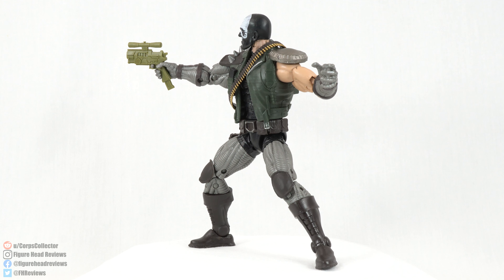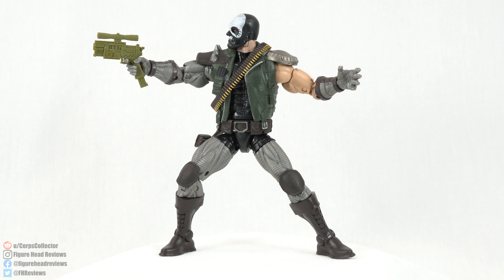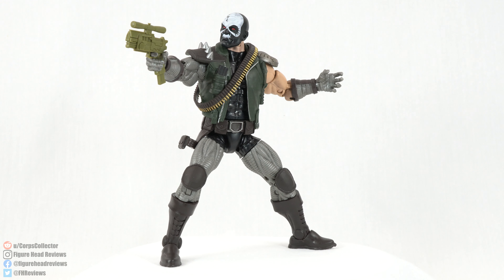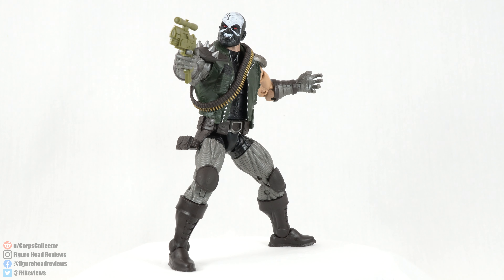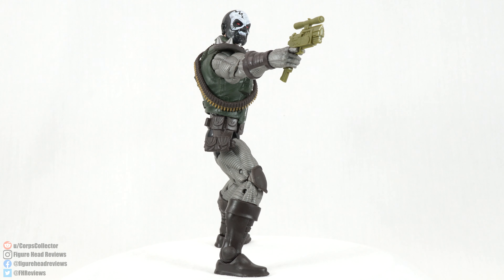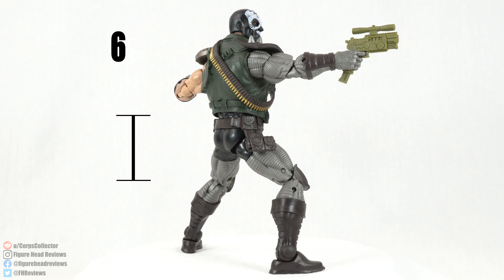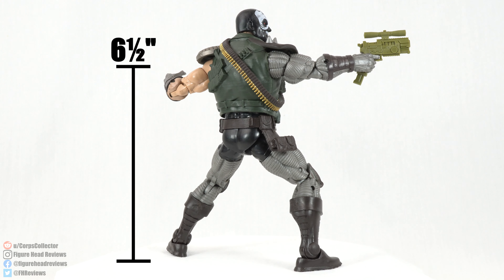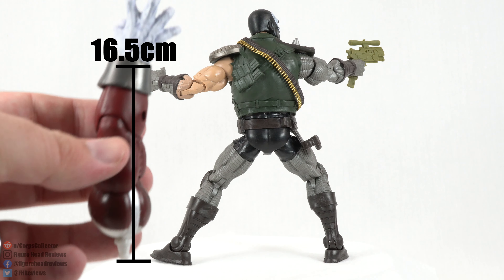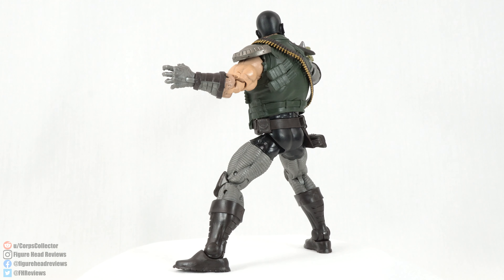We get an additional head sculpt that is not meant for this figure — it's actually meant for a Nuke body, and I'll show you that. Similar to how Mystique included a Lalandra head sculpt for Silver Sable, I think it's awesome that Hasbro is doing that. When standing straight up this figure comes in at six and a half inches tall, about sixteen and a half centimeters. He also comes with the right arm to Caliban, which we'll look at when we put Caliban together.